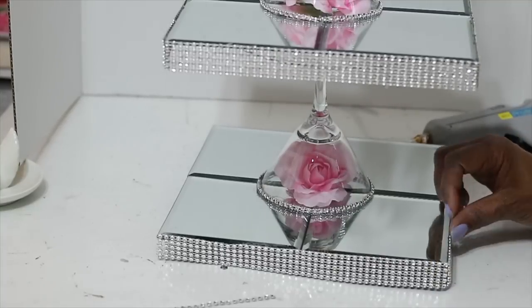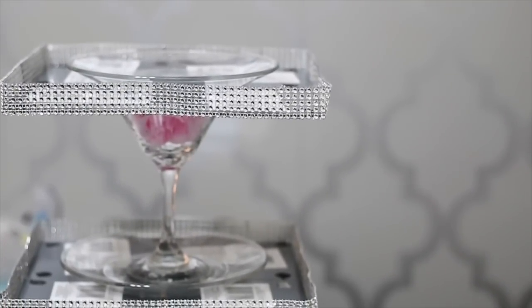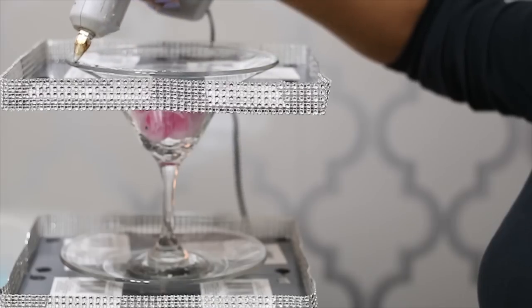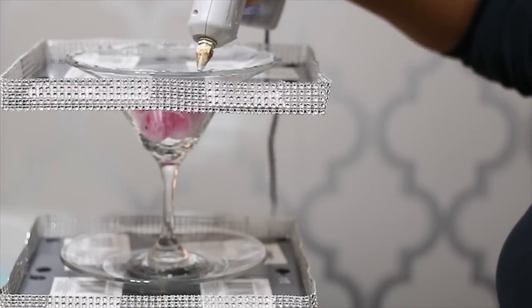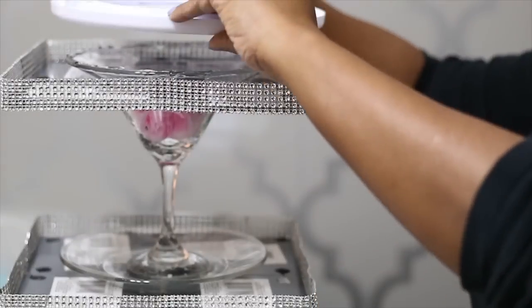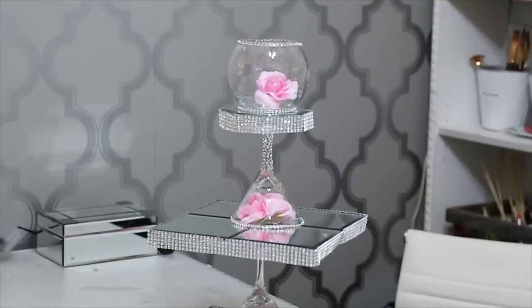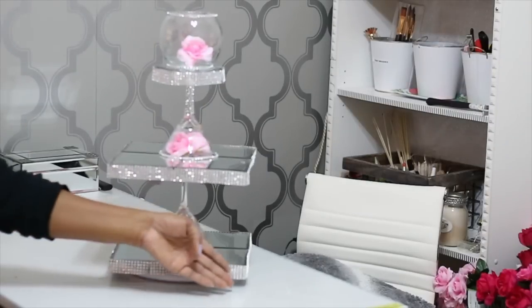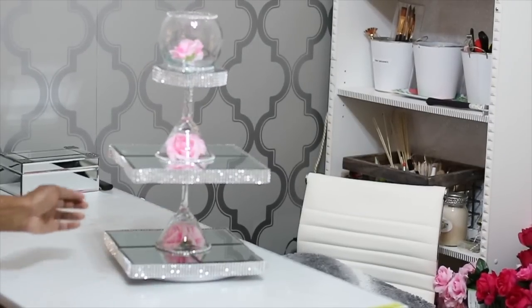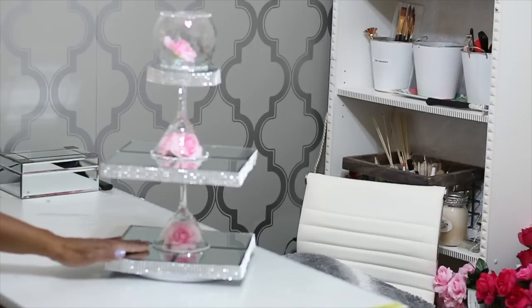When I'm done applying the diamond wrap along the mirrors, I'm going to flip this whole thing upright. Before you do that, make sure your glue is completely dry. I'm going to attach one of these lazy Susans that I got from the Dollar Tree — I'll put links below to Amazon and Walmart where you can find one. You totally don't have to have it rotate; that's only if you really want it to. Guys, this is the finished product — I just think this is so beautiful, and I'm definitely going to be putting this in my beauty room.